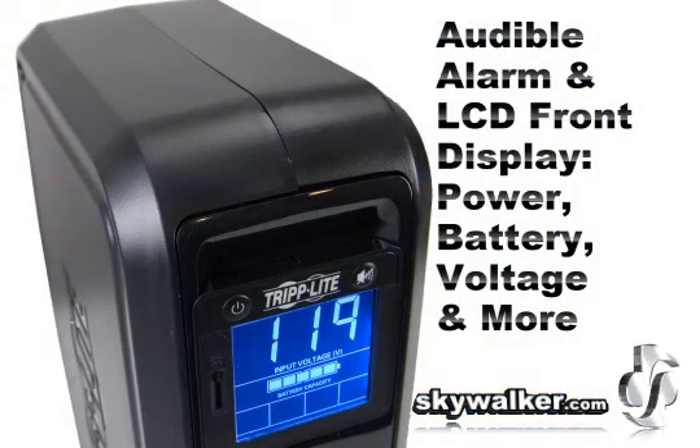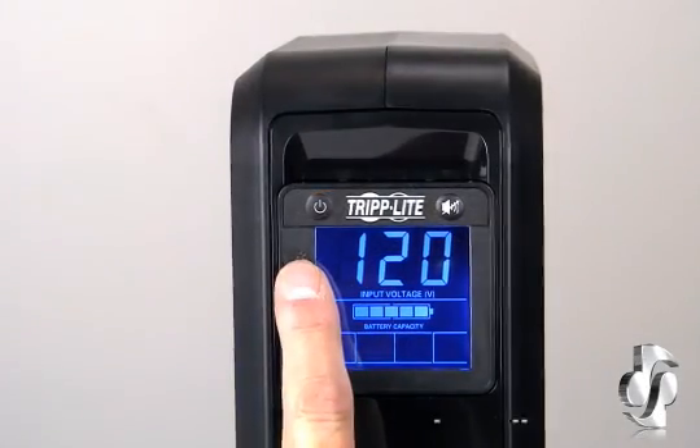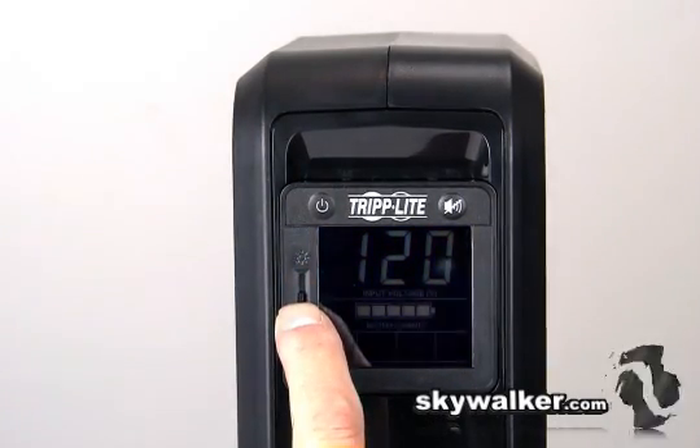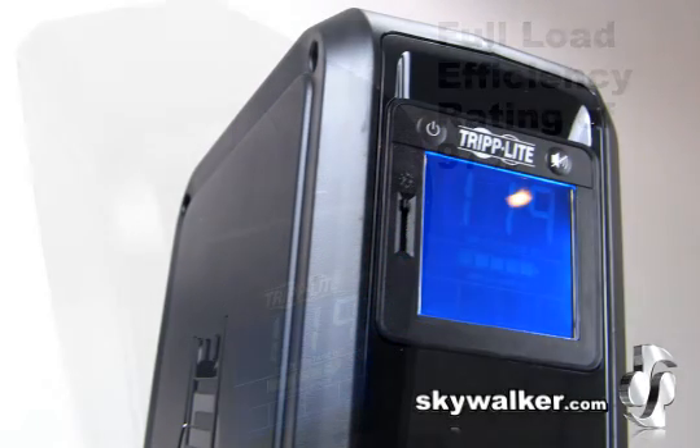The built-in audible alarm and large LCD front panel voltage display indicates line power status, battery power status, battery low replace status, and voltage boost operation. The LCD display includes a dimmer switch and can be rotated for easy viewing in an upright tower or horizontal shelf mount position.